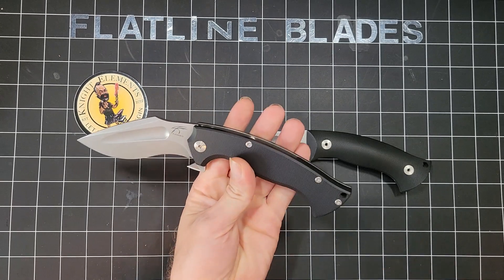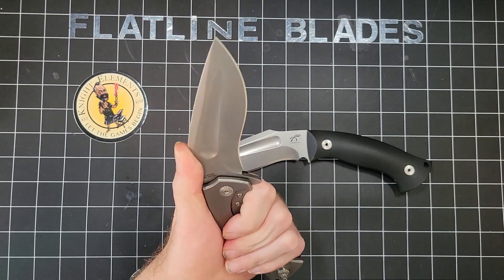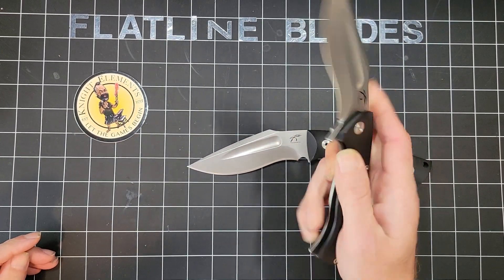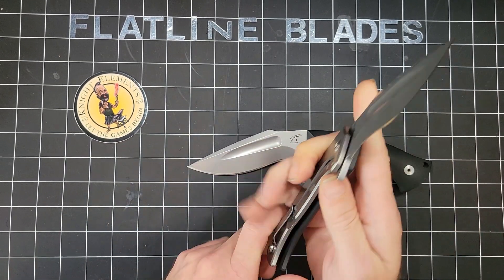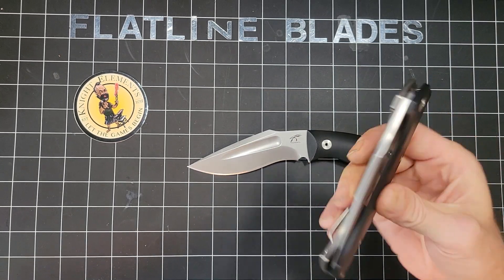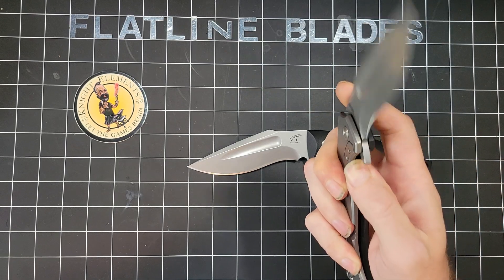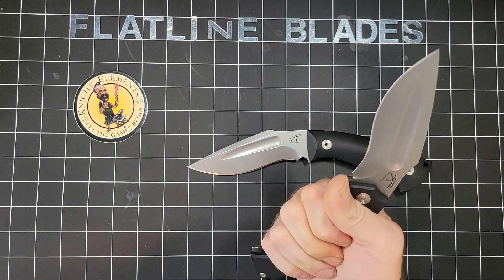Part of the reason I got it is because you just don't see Kukris on nicer stuff, and you don't see them very often on a folder either. The lockup is really solid — there's no movement, no noise, no wiggle anywhere. What surprises me is it's drop-shut smooth. I'm not touching it or anything, but I like it a lot.